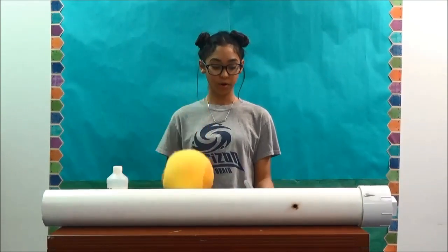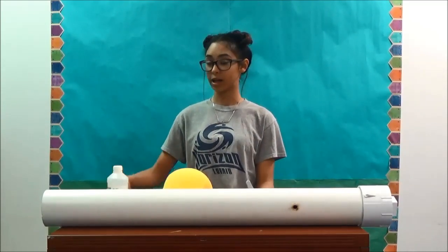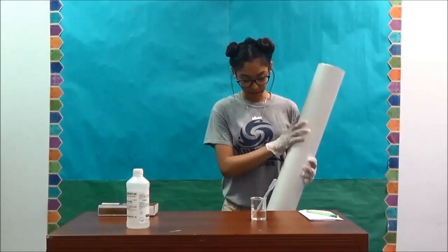Materials you will need are a PVC pipe, a foam ball, a beaker with a dropper, alcohol, and matches. We will get the PVC pipe and put the foam ball in the pipe.